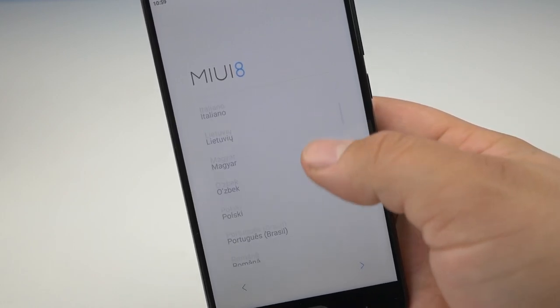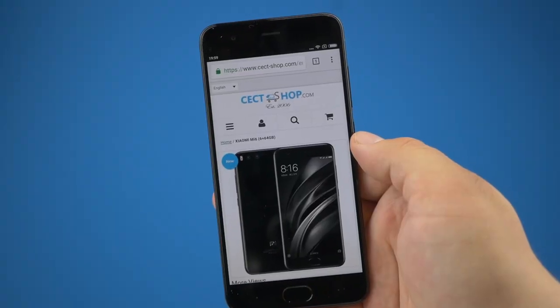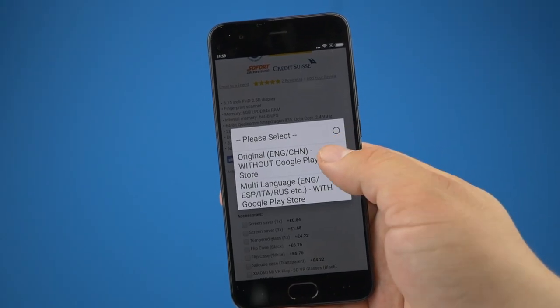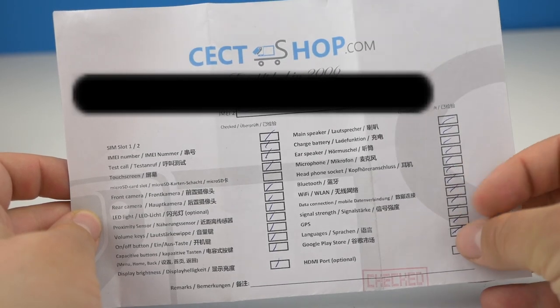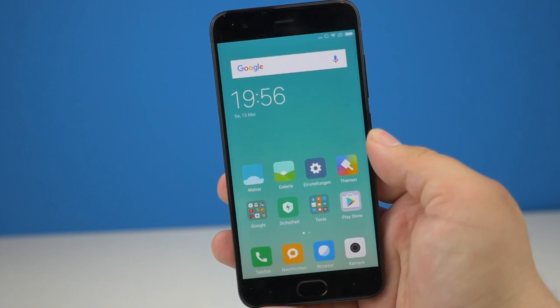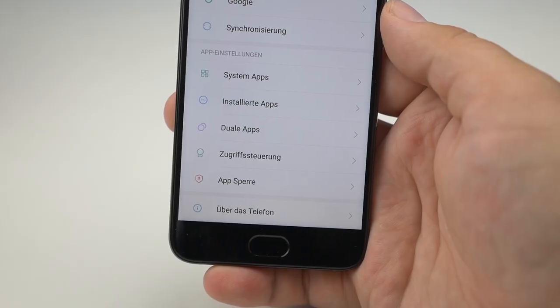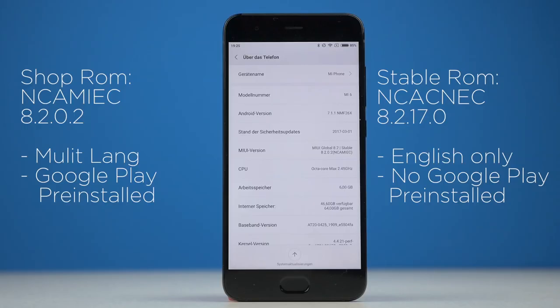The Mi 6 speaks English and Chinese by default, but mine speaks German too because I have a shop ROM installed. If you check out ZXshop.com, they provide a multi-language version of MIUI with Play Store already installed. The Xiaomi Mi 6 is a young device and Xiaomi's own ROM has a lot of problems, so I decided, against my better judgment, to stick with the shop ROM at least for a while.